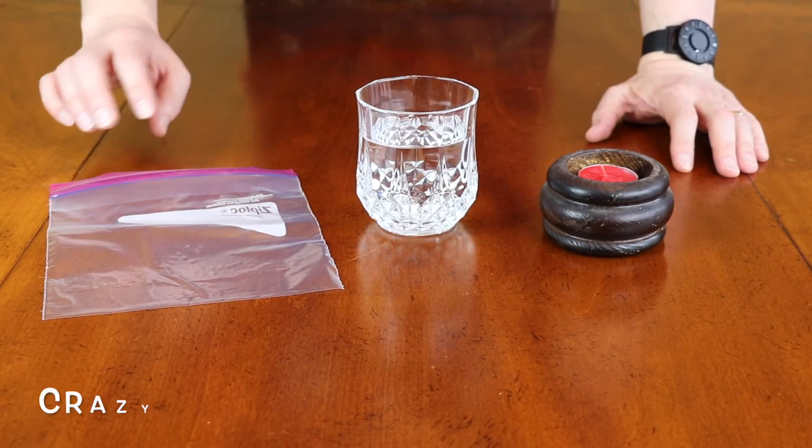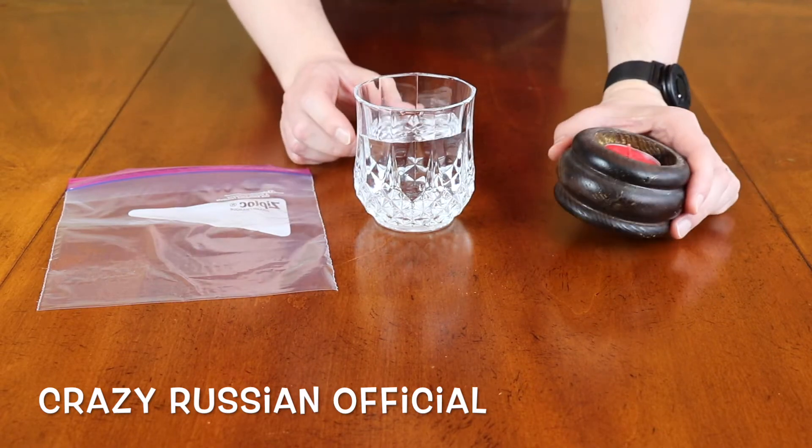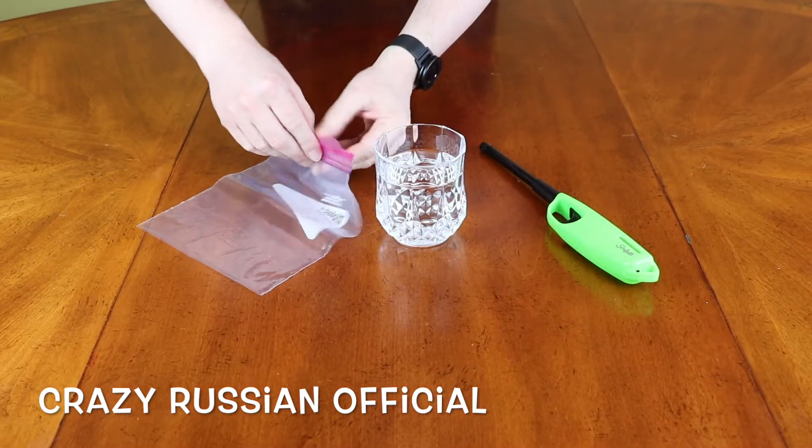Hello friends, how y'all doing? Today I'm gonna be doing a really cool experiment with a plastic bag, water, and fire. I'm gonna fill this bag with water first.